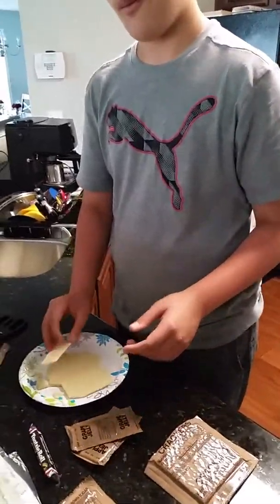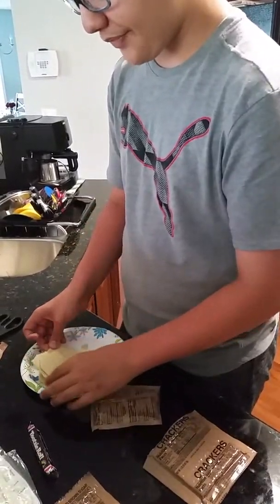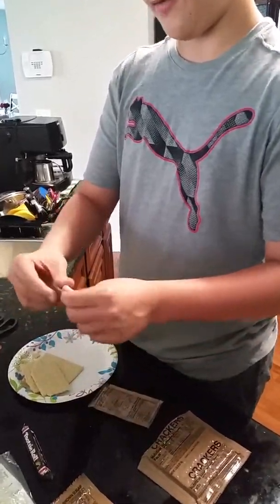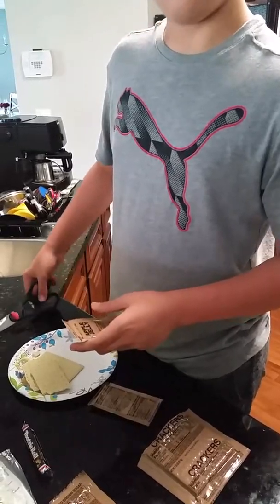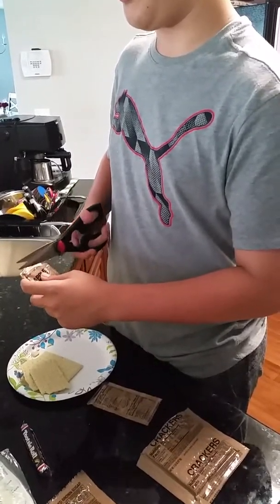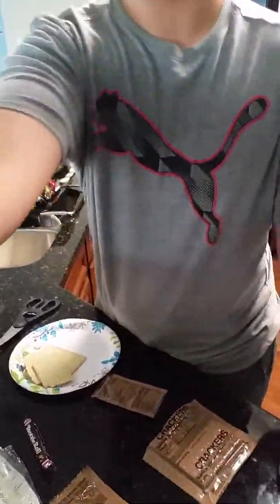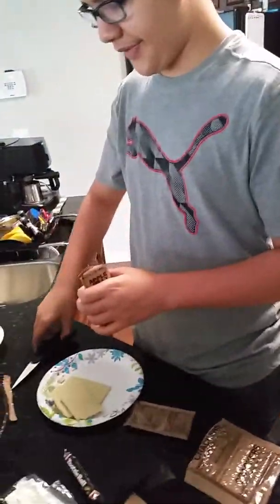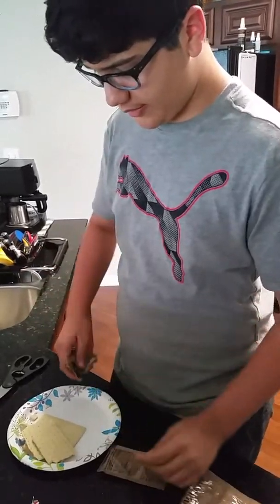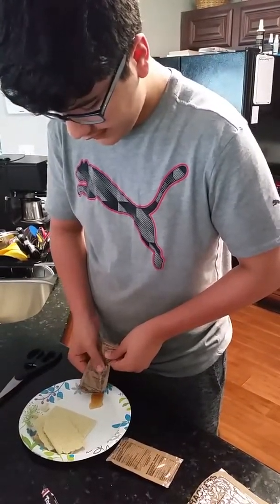That's where the jelly comes in — the jelly is supposed to make it taste better. The last few times I put it on the cracker, but I find it's actually really messy, so I'm just going to put the jelly on the side and dip it. This is an apple jelly — smells like apple. It's pretty good, I think it's green apple, kind of like a sweet and sour jelly.